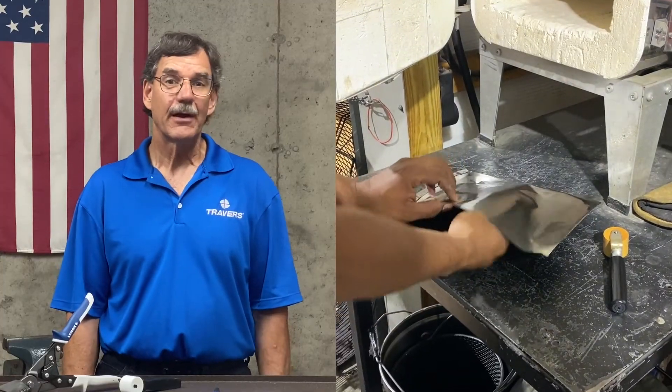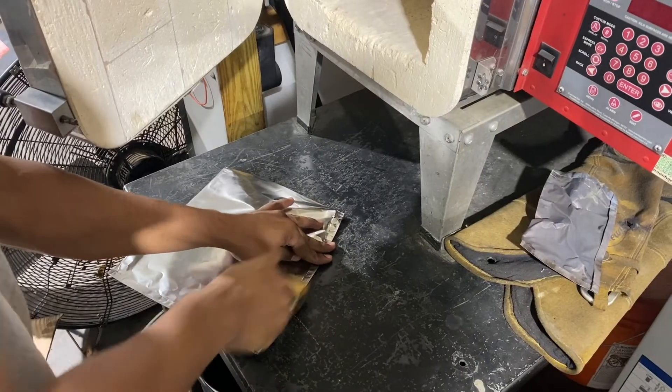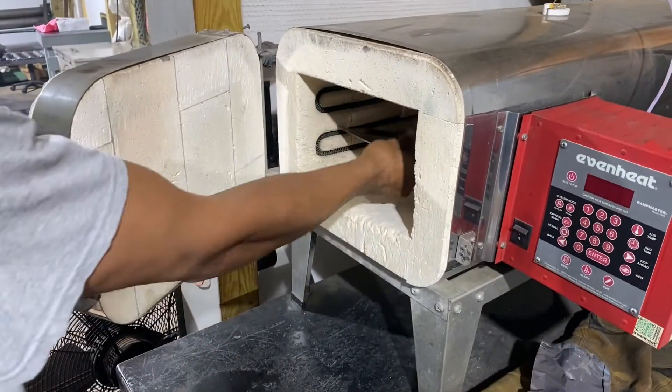Once you have your envelope made, you put your workpiece in there, seal the final fourth side, and before you seal it airtight, try to get as much air out of it as you can. That air inside there will expand, even to the point where it might open a seam.